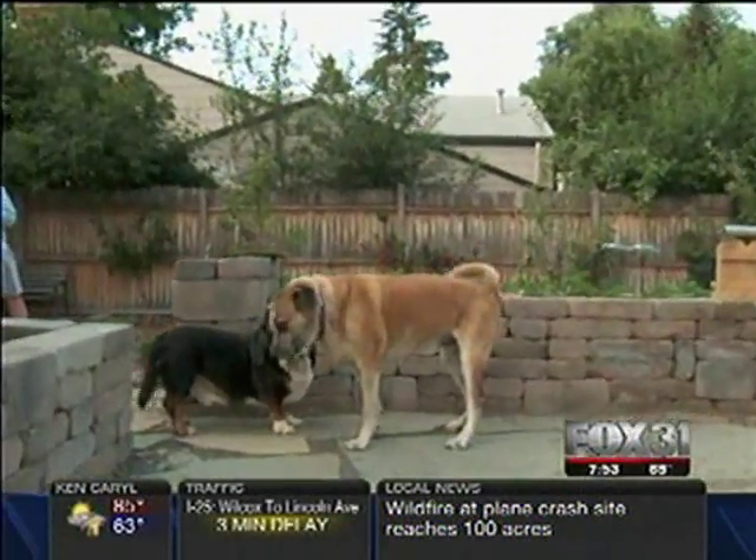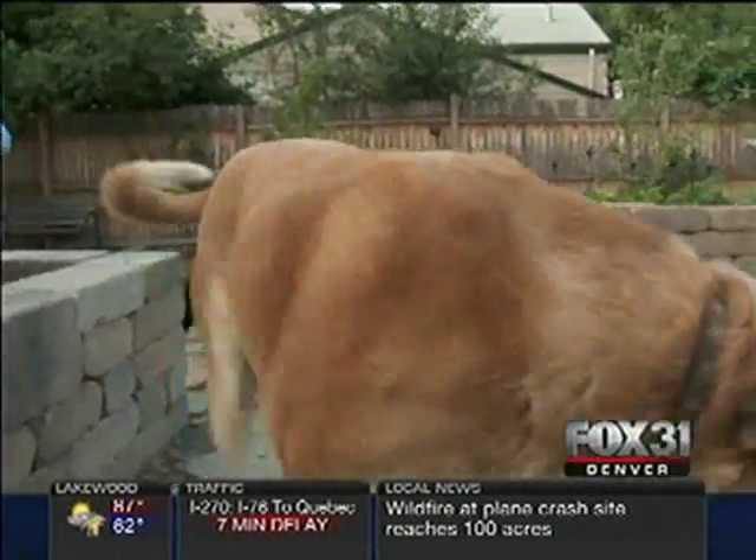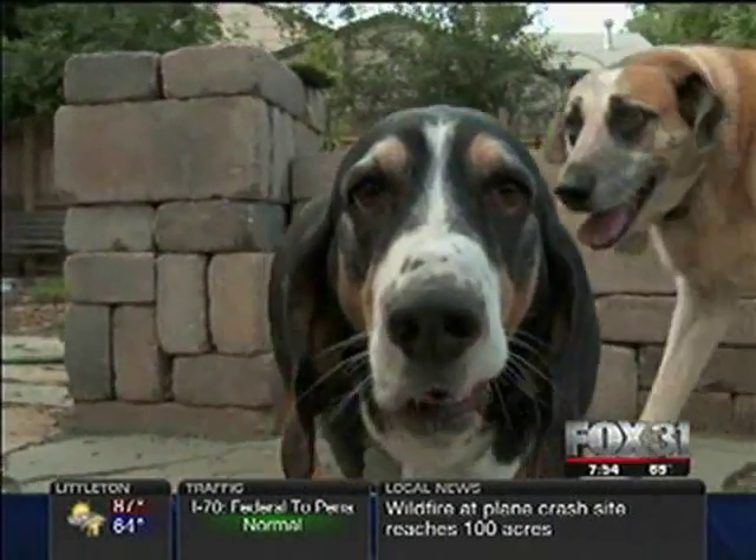We all know at least one dog who's an escape artist. You leave them in the backyard and before you know it, animal control is on the phone waiting for you to post bail. There is a science to dog-proofing your yard to stop those canine Houdinis from getting out. When a dog is happy, safe, and content, that's a safe and happy dog. The number one injury for dogs is being hit by cars — because they escaped the backyard.